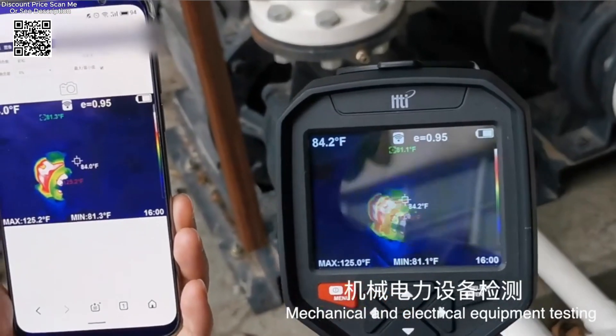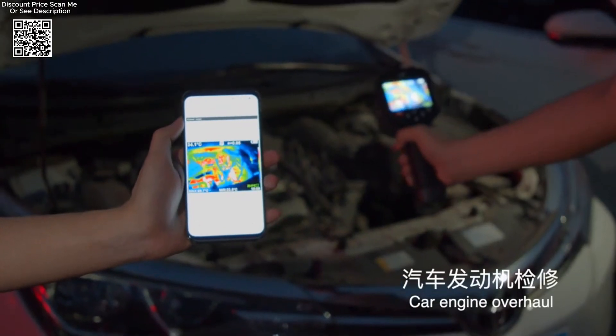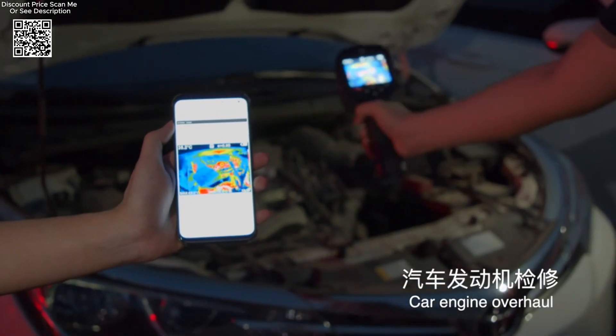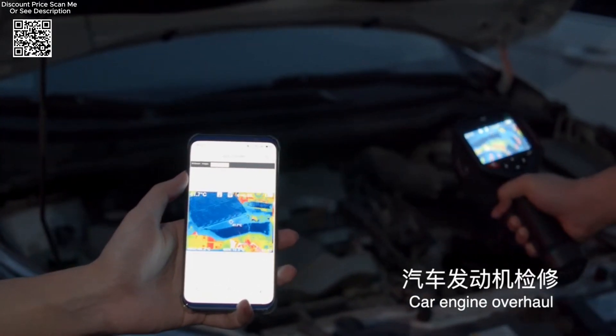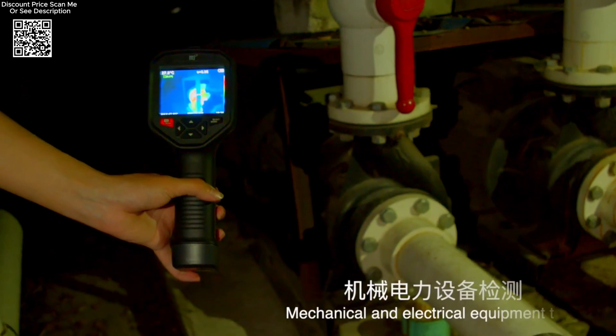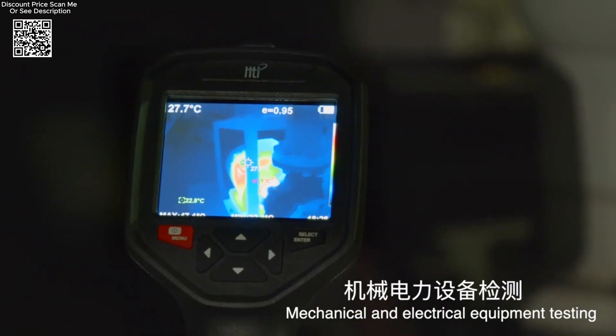The HTA-1O is ergonomically designed for handheld operation, promoting ease of use and maneuverability during inspections across various applications. With a resolution of 250 x 192 pixels, the thermal imager provides clear and detailed thermal images, enabling accurate analysis and interpretation of temperature data.